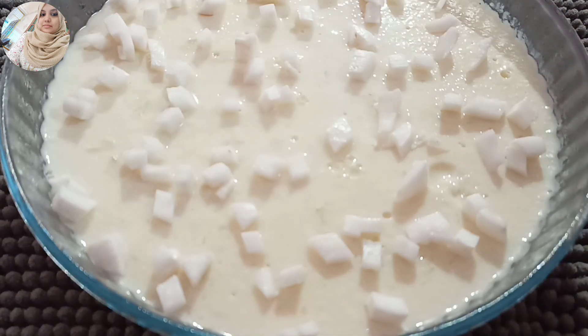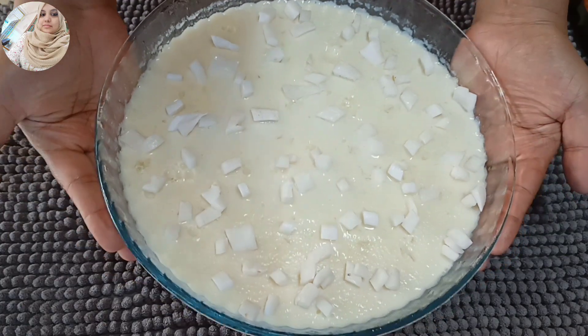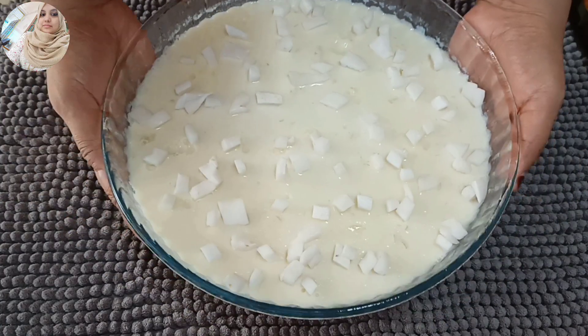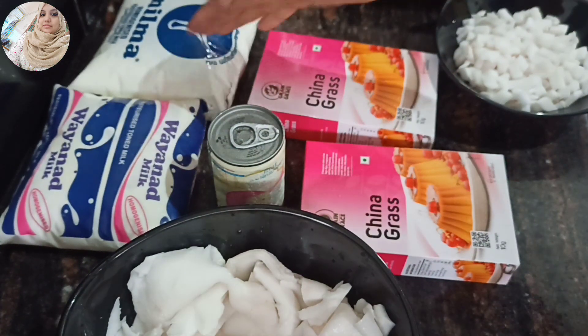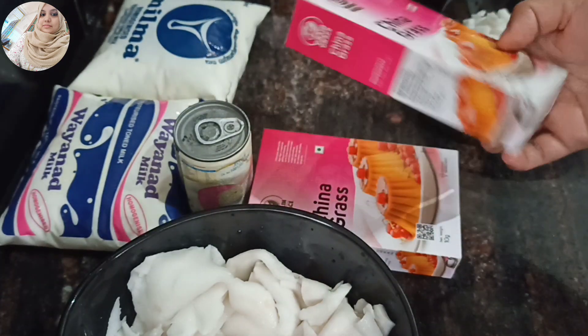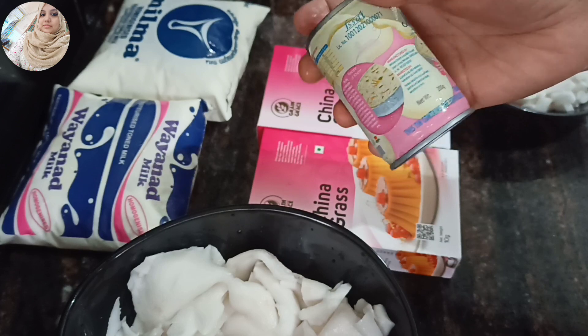We will try it easily to get ready for this recipe. Now I am going to add 1L of milk, 10 grams of China grass, and 100 grams of milk.